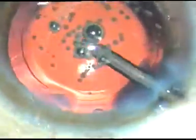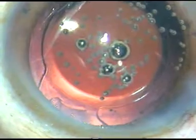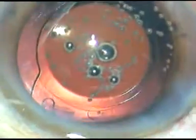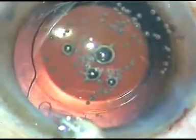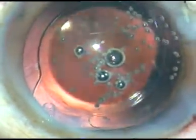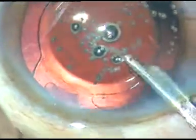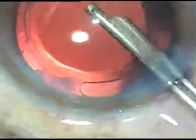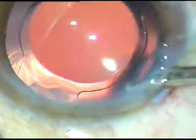Now you can see there are a lot of air bubbles sticking to the posterior capsule. Actually, there is HPMC — hydroxypropyl methylcellulose — also sticking to the corneal endothelium. So, after hydrating these side ports, I am going to take the Simcoe cannula. I have taken some BSS in the syringe, and I am flushing it gently towards the corneal endothelium, removing the viscoelastic sticking there. The corneal endothelium is cleaned out, and all the air bubbles came out. The case is looking very clean. The anterior chamber is formed and the case is concluded. Thank you very much for your attention.